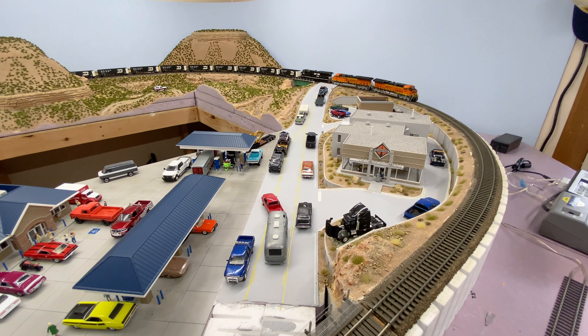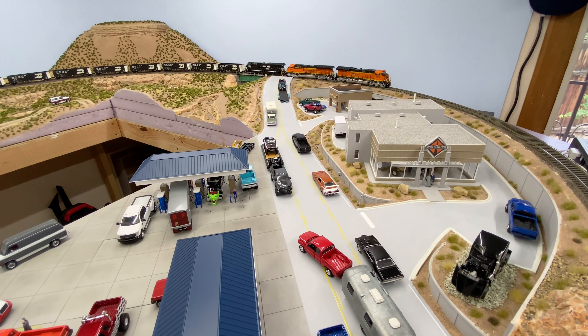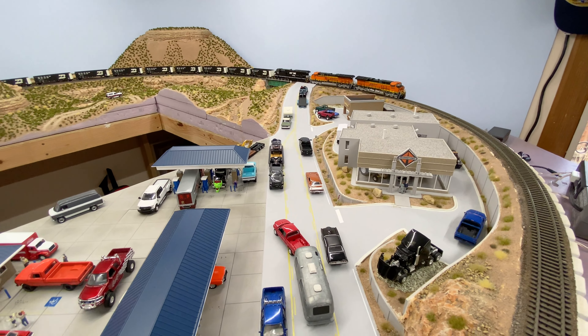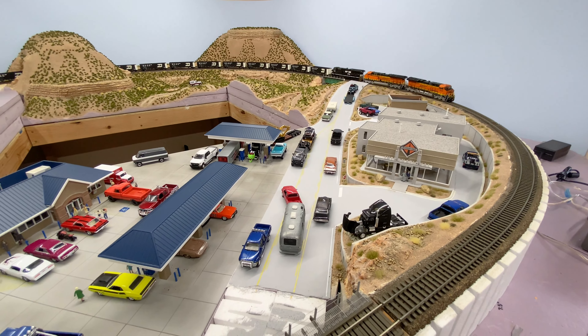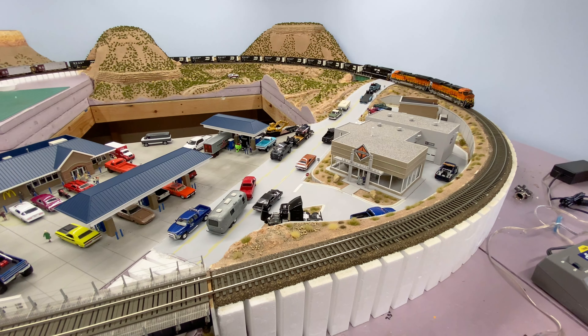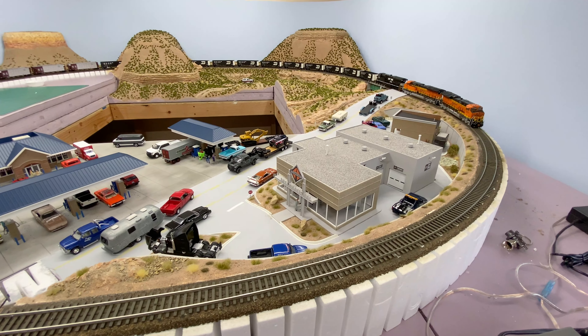Overall I think this looks really good — I'm really happy with the way it came out. I just need a few little finishing touches. That's pretty much it guys, thanks for watching. Put any comments or questions below, and keep between the rails!